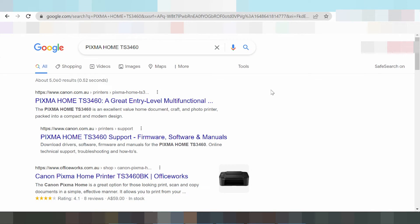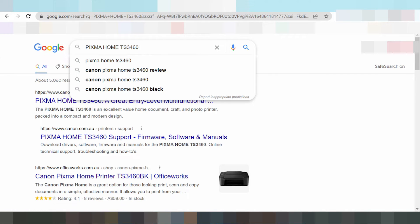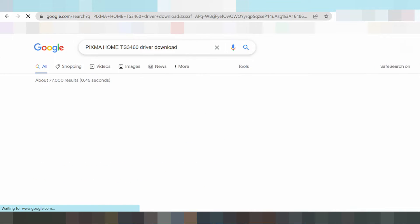Welcome back to my channel. Now we need to load the driver for the Canon PIXMA printer. Here is the official page, and this is where you type to load the driver.